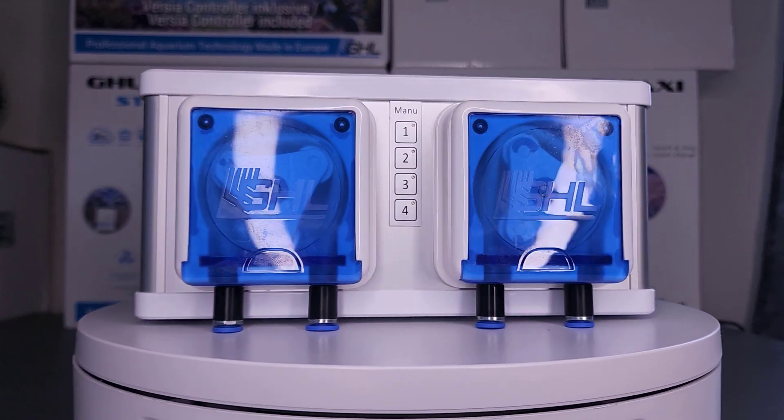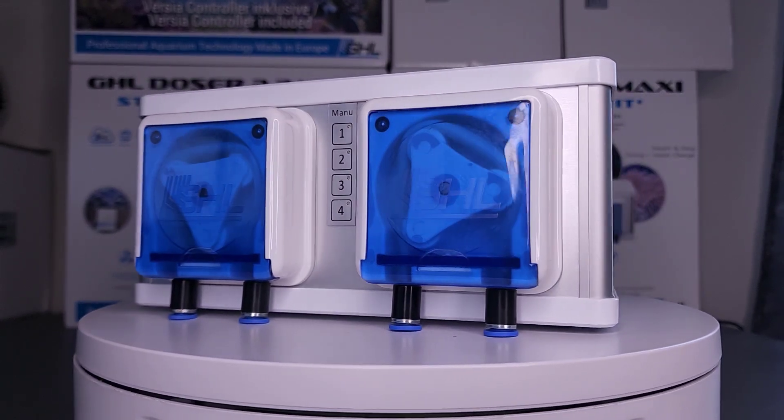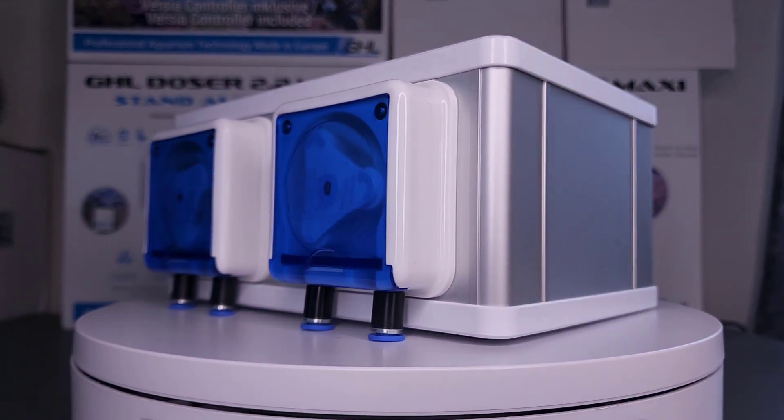This is the GHL DOSER 2.2 Maxi, a doser designed to stand apart from the rest.